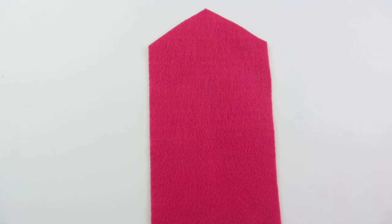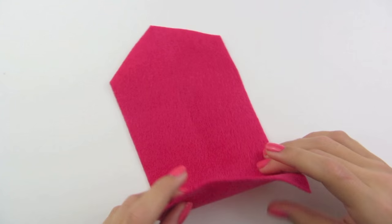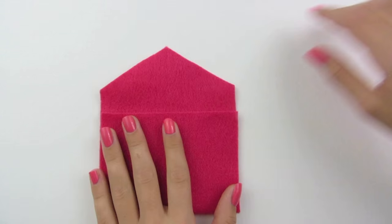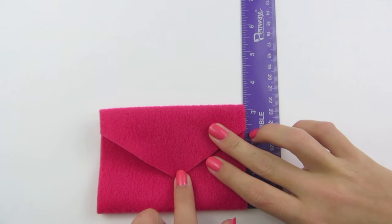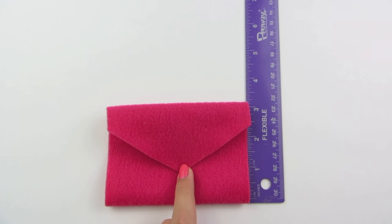Now you can open it back up and put the point at the top. This is where you can decide how large you want to make your envelope and the flap. I'm just going to fold mine and test it out — I made my envelope 3 inches. The flap once it's folded over should look like this, but you can decide how large you want to make yours.